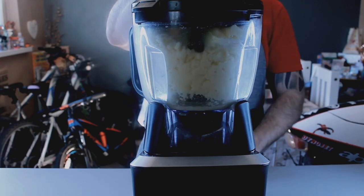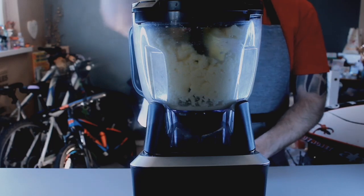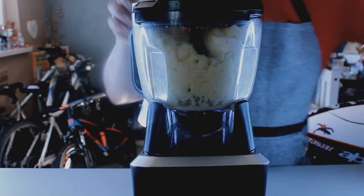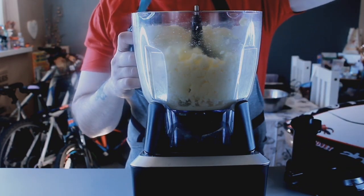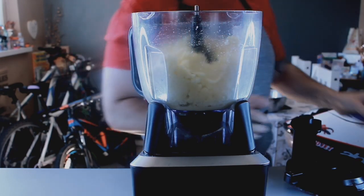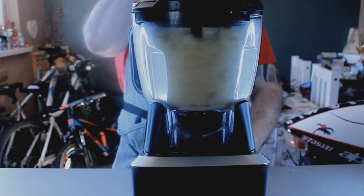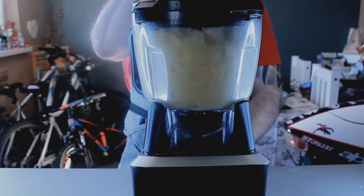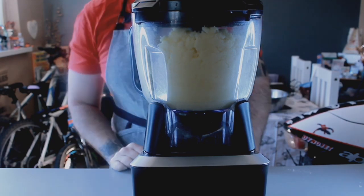As it starts to stick to the sides, all we're going to do is take the top off just with the spatula. Give it a quick mix, put the lid back on and give it another quick blend. So that's creamed together nicely, so we'll just get on to the next step now.